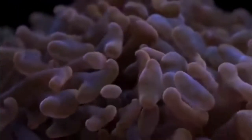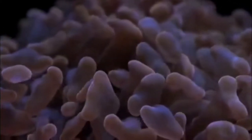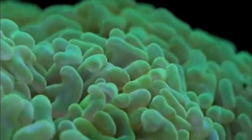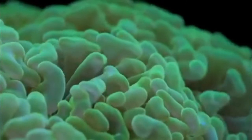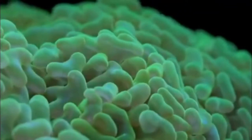Don't be afraid to try them out in new lights or overexpose them for a couple of days — nothing too bad will happen, but you'll always know because they will recede. These are really flexible in terms of flow, lighting, and parameters. If you can keep an SPS coral in your tank, you can definitely keep a hammer coral. If you can keep zoanthids, then a hammer coral is just a small leap.